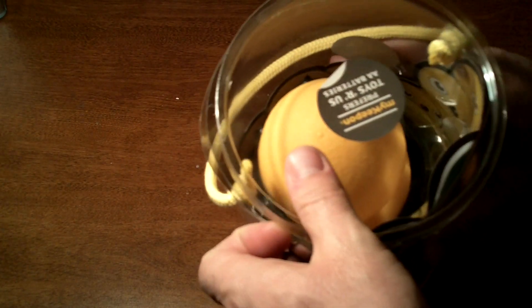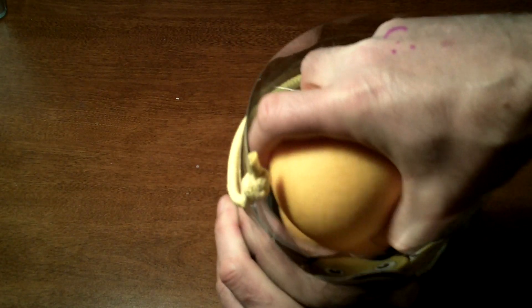We are also going to do the testing on the dancing and things. I am going to go ahead and open it up. First thing, take the top off. I am going to try pulling on this guy — he just slides out like this.